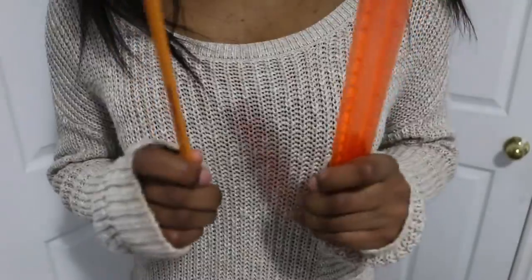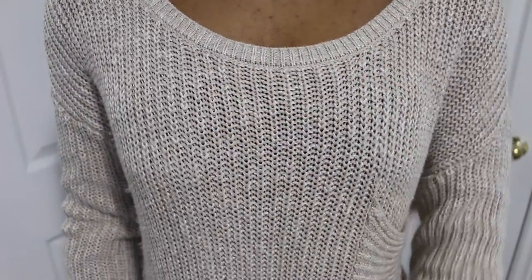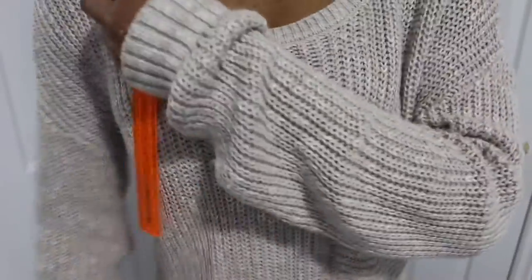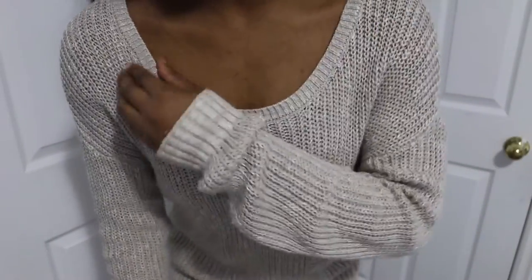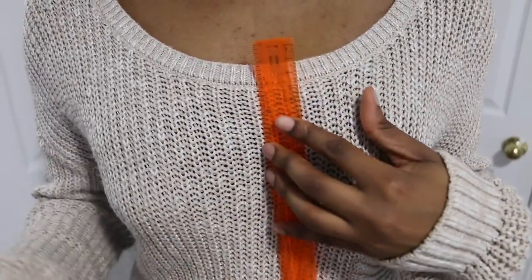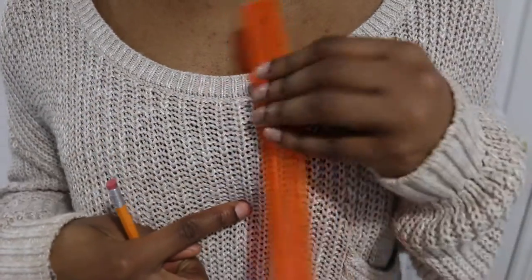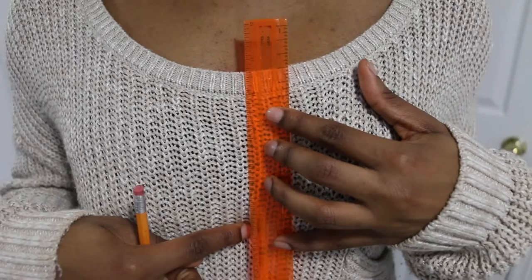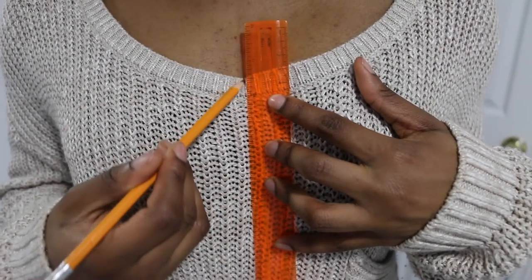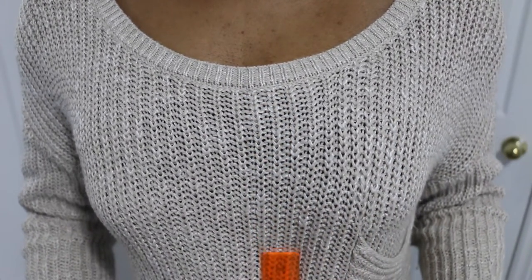So you're gonna use your pencil and your ruler, and this is the time that you're gonna find the middle of your sweater and draw a line down. It's very important to have everything nicely aligned so one side isn't leaning — just right in the middle. It doesn't have to be perfect, but you really just have to try to find the middle. My middle would be right here, so I would put my ruler there and draw a straight line all the way down.